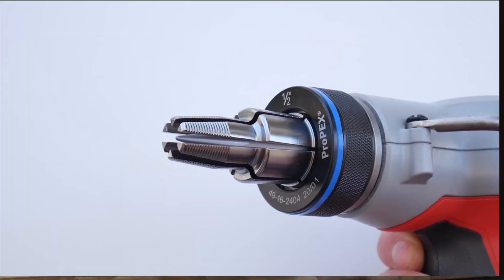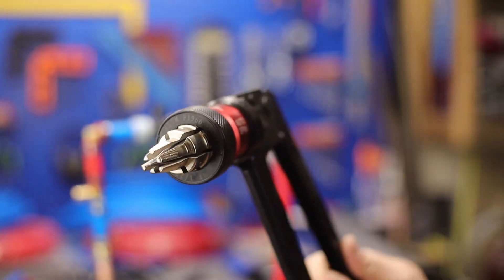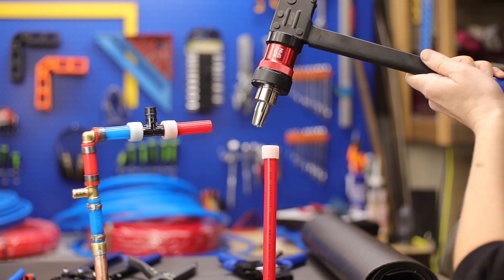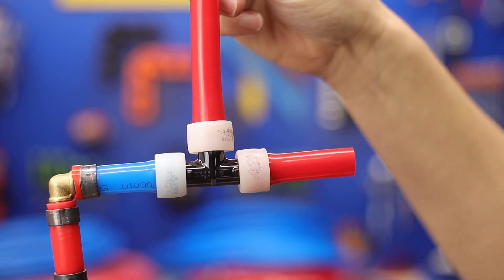Earlier I showed you the electric expansion tool, and those things are $400 plus. As a DIYer, it is not worth it. That's why I picked up the manual expansion tool — it does the exact same job, it's just not nearly as easy, quick, or convenient.